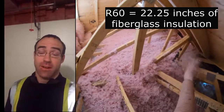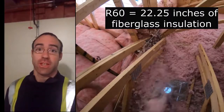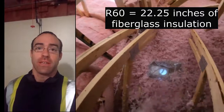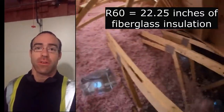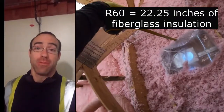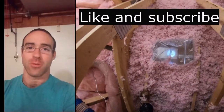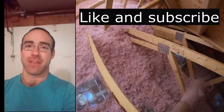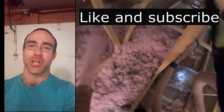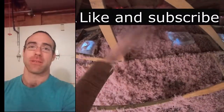For those reasons, I recommend that you install an R60 of loose fill insulation — that's 22 and a quarter inches — so that you are guaranteed to have at least an R32, or one foot above your bathroom fan and exhaust hose. Make sure to give this video a thumbs up; without that, this video won't be shown or shared to others who need this information. Make sure to subscribe as well.